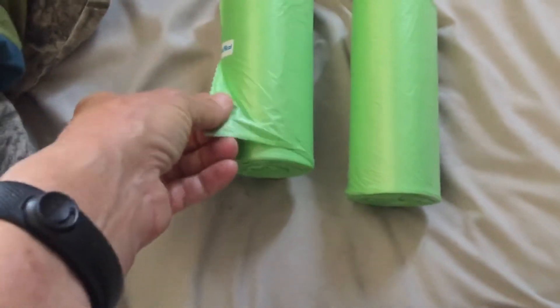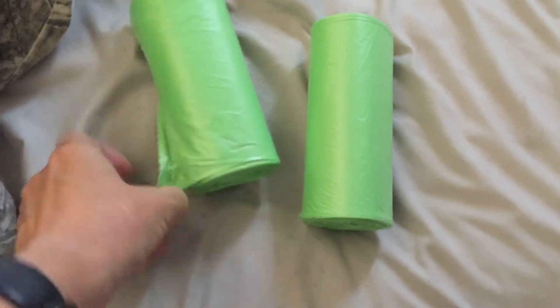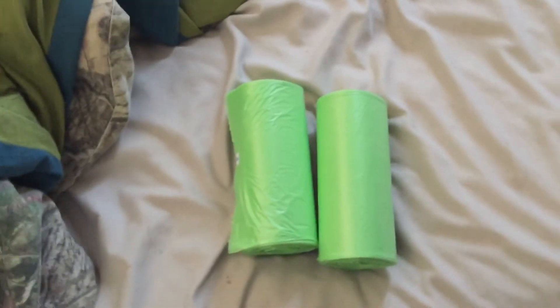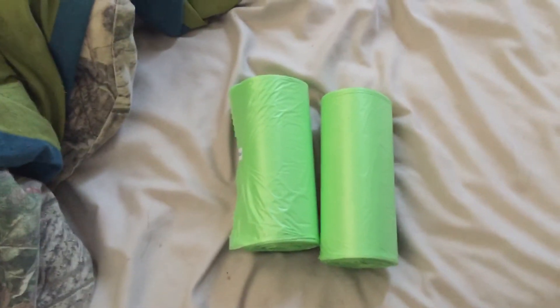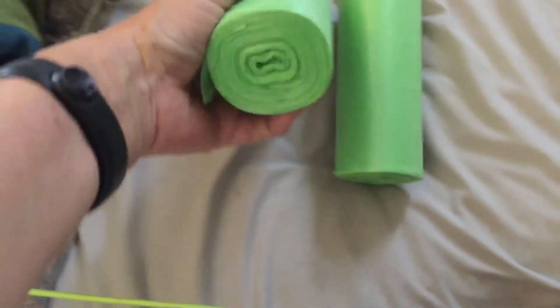If I understand the boxing correctly, they're made of a plant-based material, so they're extremely biodegradable. They hold really well. It comes in a pack of five rolls.